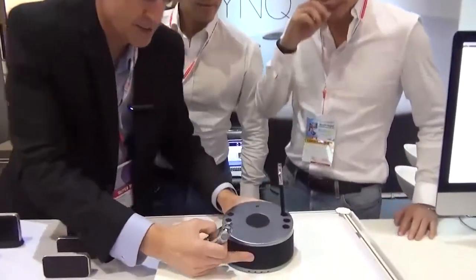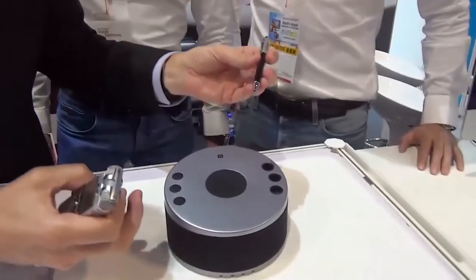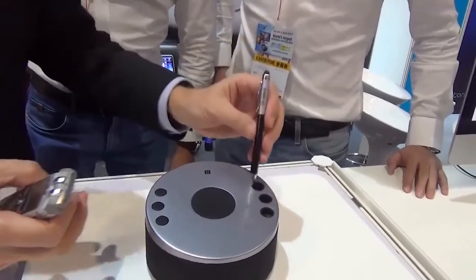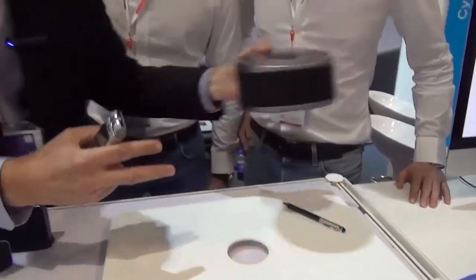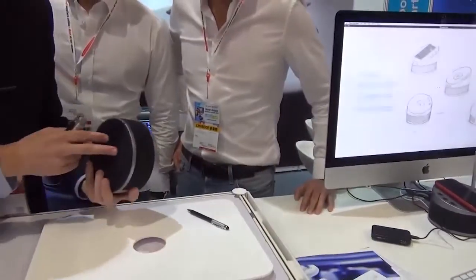You represent BCX Lab — is that right? BCX Lab, yeah. You've got this product here. We had a quick review yesterday, but we're going to look at it again. So this is a pen holder. You'll put this in between the screen and the keyboard, is that right? Yep.